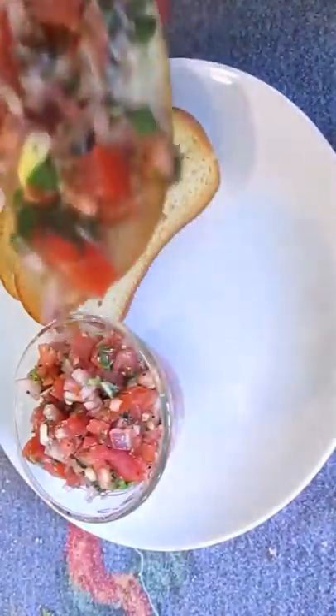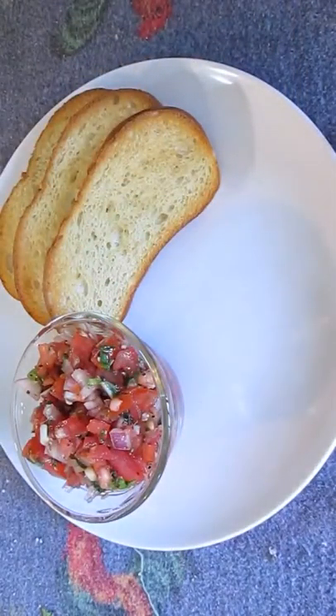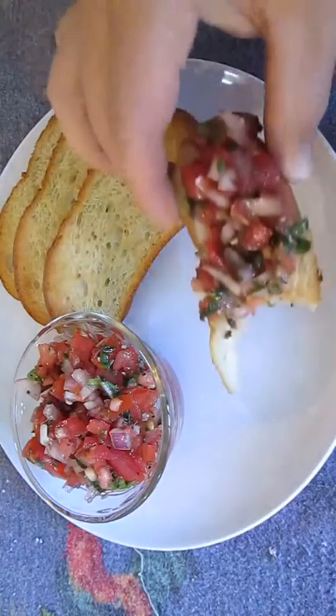Thank you for watching and be sure to stop by poormansgourmetkitchen.com for more recipes and exact ingredients. Thank you.